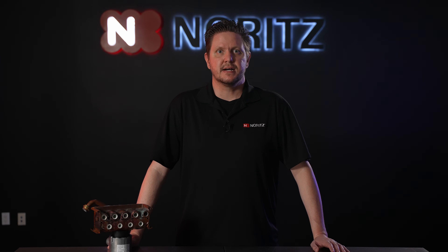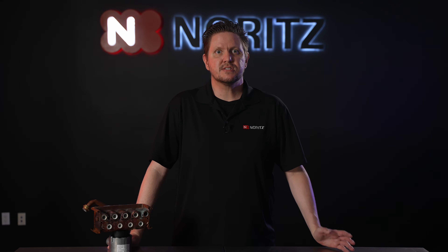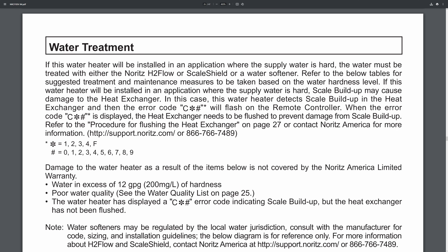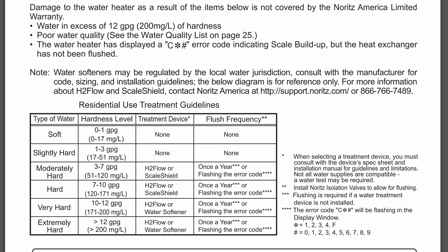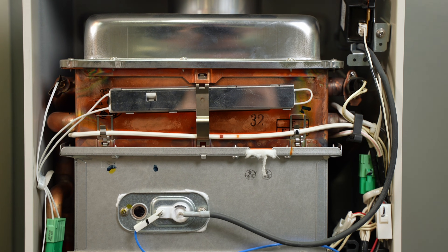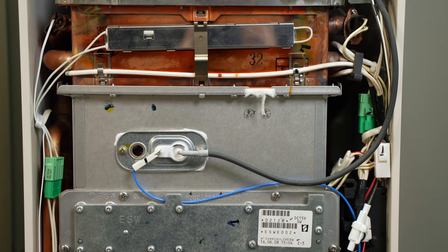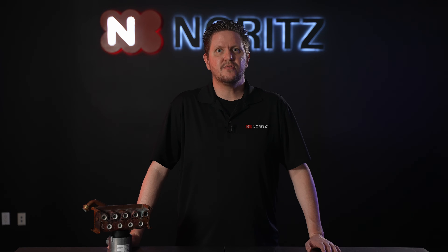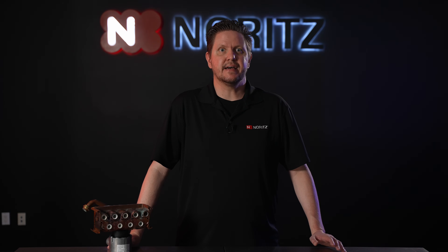The best way to prevent an Error Code 14 is to maintain your Noritz tankless. By maintain, I mean test your water hardness and, based on the guidelines in the manual, treat the water or do annual descales. Take the front cover off once in a while and inspect the overall condition and cleanliness of the unit. A well-maintained tankless will not only have a much longer life, it will also ensure it's always running at peak performance and efficiency.